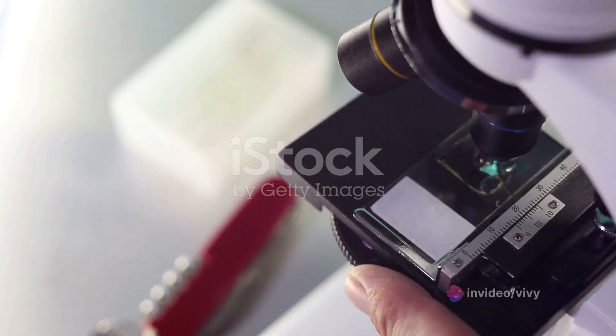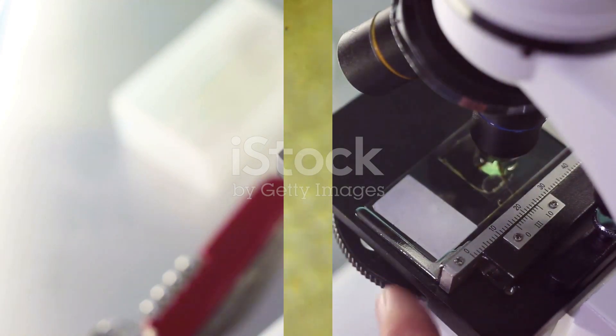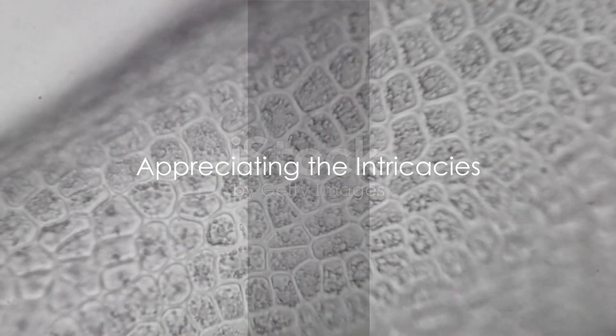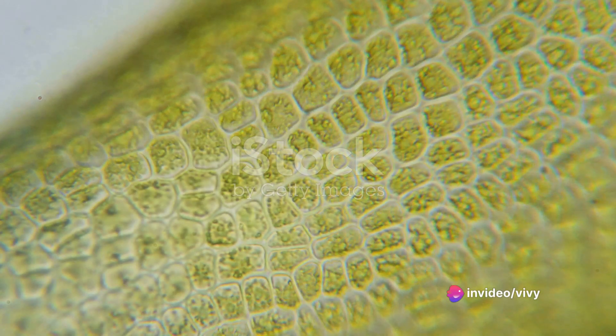Remember, never use the coarse focus knob when viewing at high power, as it could damage the delicate lens. Finally, you are now looking at a world invisible to the unaided eye — the intricate structure of a plant cell.